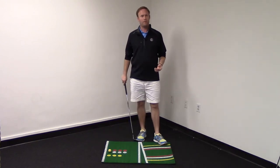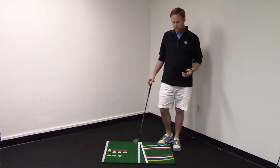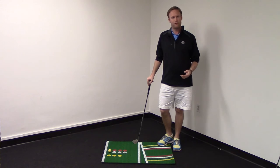So to help you with that, we came up with the Perfect Pitch Golf Mat, and it's going to show you how you can practice at home, inside, at the office — when you don't have time to get to the golf course. The Perfect Pitch Golf Mat shows you exactly how to set up for all your different short game shots.